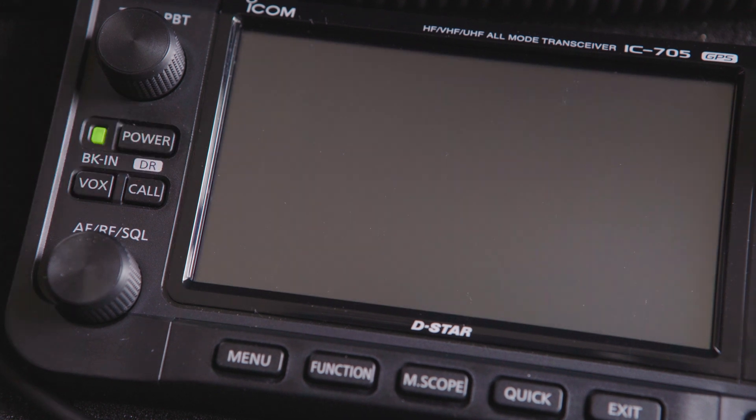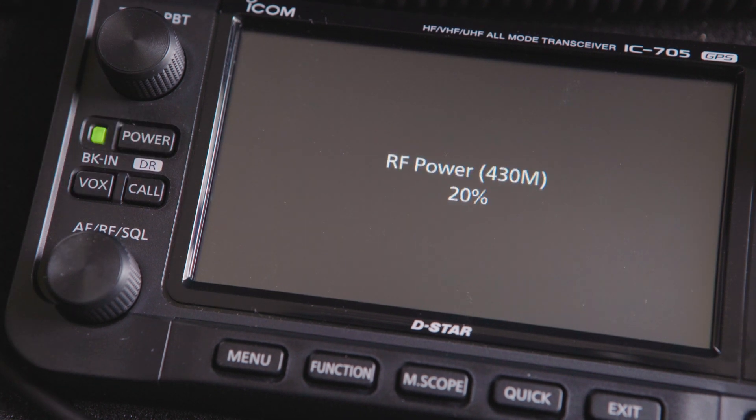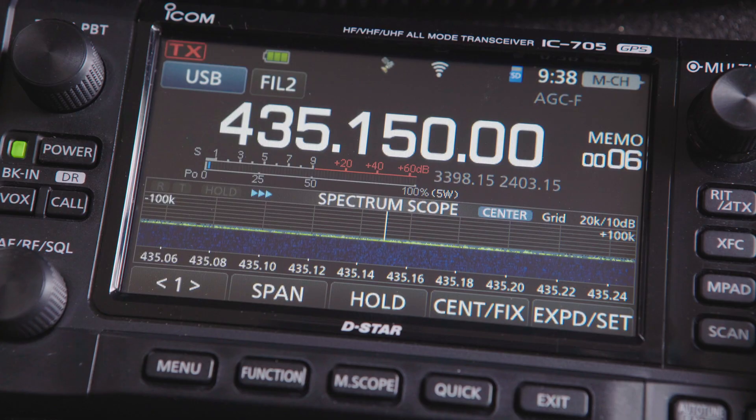The IC705 can be easily configured to generate a loop of beeps by using one of the CW keyer memories and a TX loop. To make this happen, you'll have to be in the CW mode on the radio.